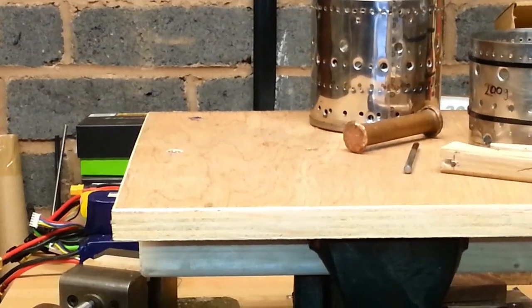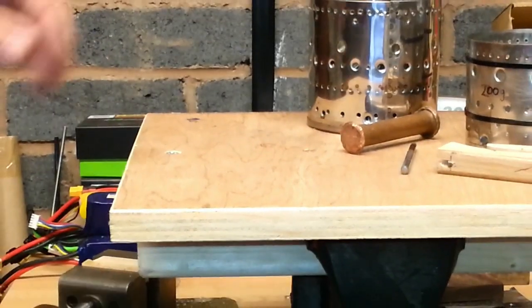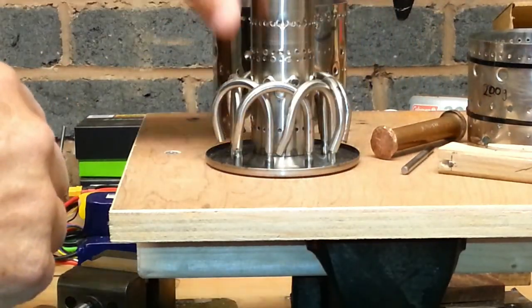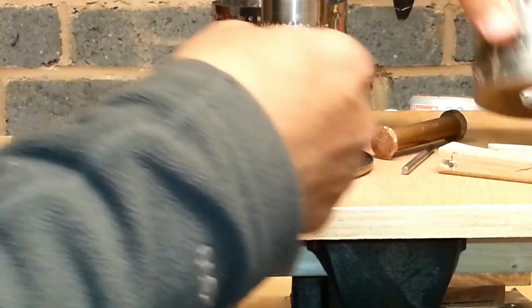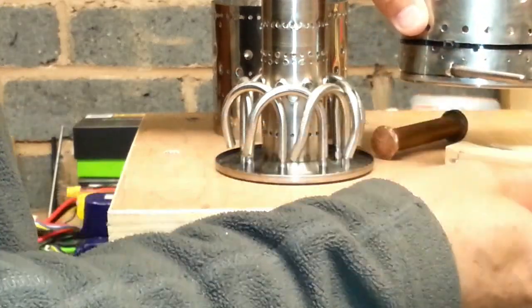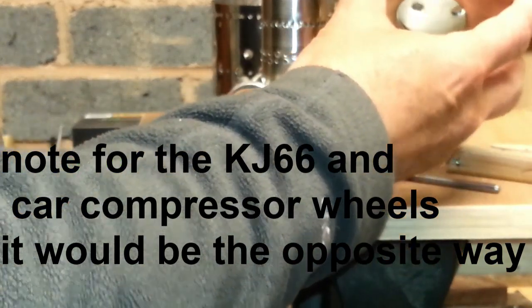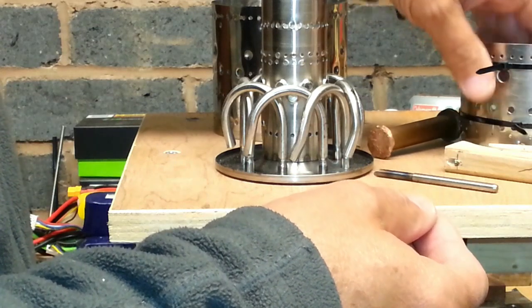I thought I'd better just show you again. What I've done is set these the same rotation as the model combustor — you can see the vanes are pointing that way and they're trying to spin it that way. And these are the same way, so it would be worth trying, hopefully, in the F2364 a little bit more.